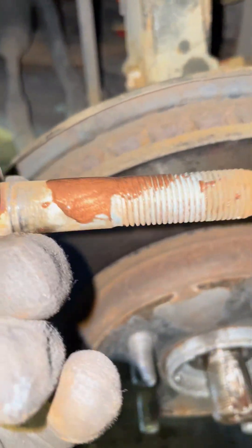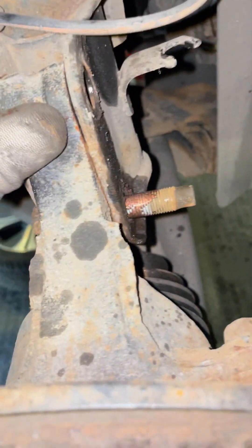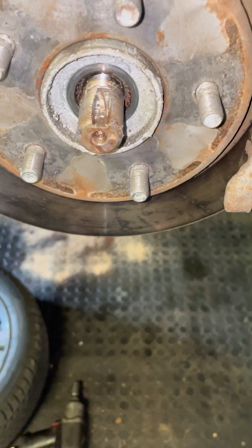I put some copper slip on these mounting bolts because they can get a bit tight in the upright and then not have any problems later on. Just gonna pop everything back together and make sure the nut is done up nice and tight and then all is good.